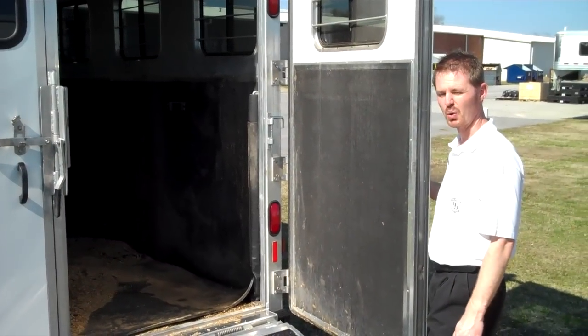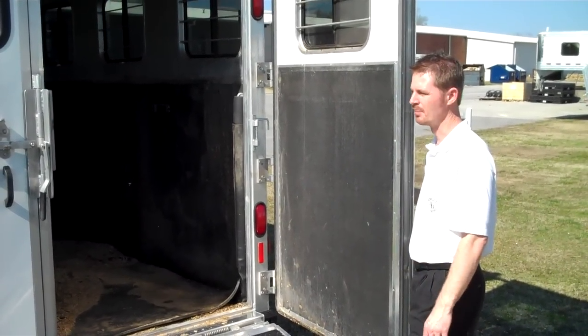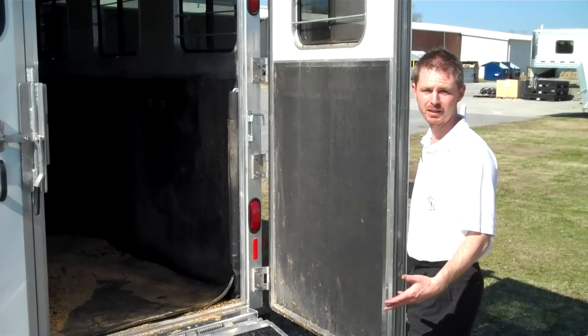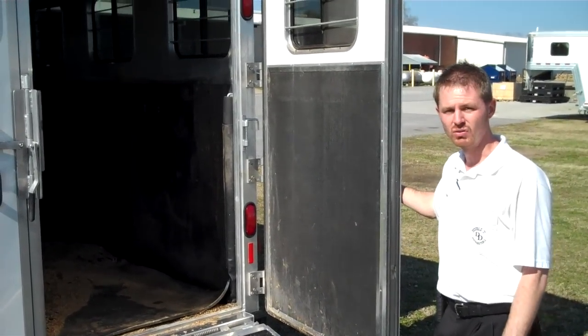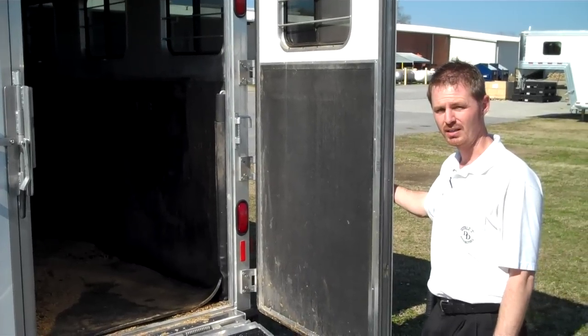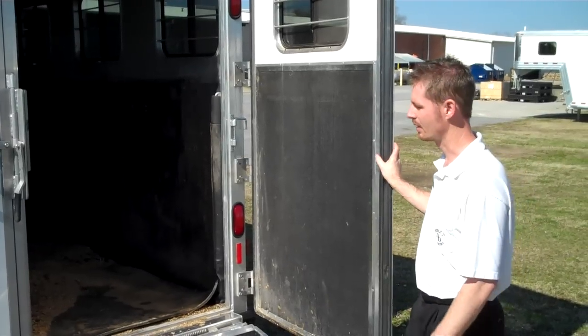I just want to show you a few things about the horse area inside of this trailer. It's not a Double D trailer and not necessarily a competitor — it's just another manufacturer. Our goal at this factory is to educate customers on options and various styles of manufacturers that a lot of companies use.